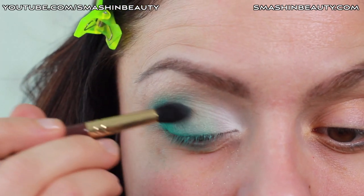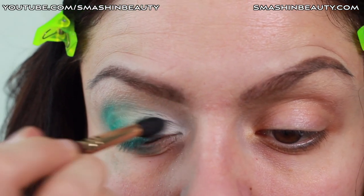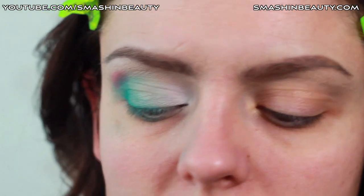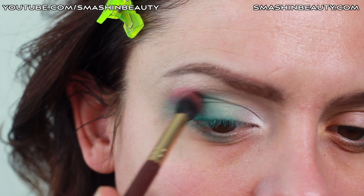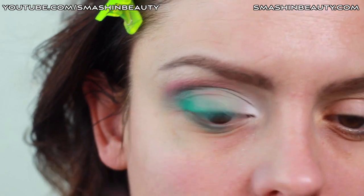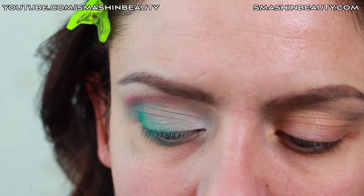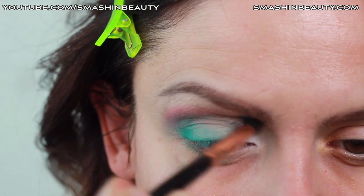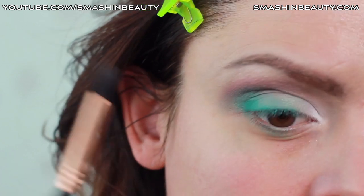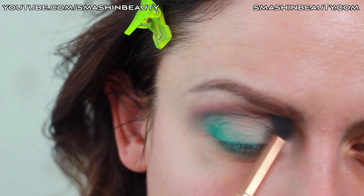Just a little bit here like that. Now using Mango Tango from Makeup Geek, I'm just going to be applying it into the crease here, and then I'm going to take a clean tapered E45 brush with nothing on it and just make sure that I blend everything out.